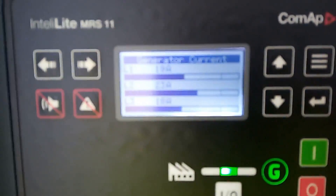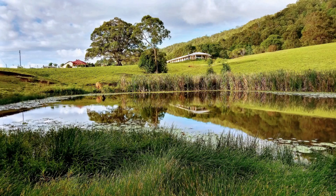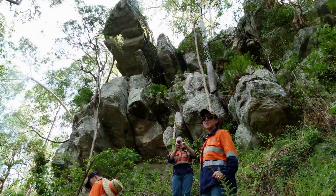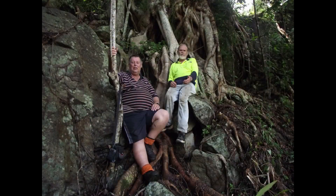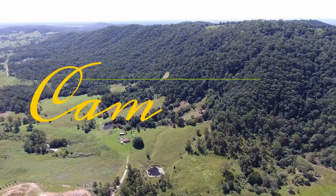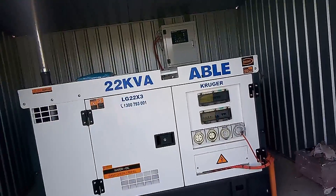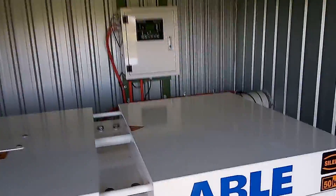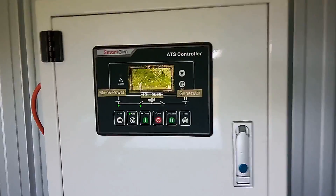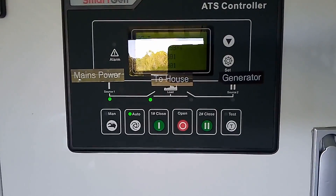Good morning. This morning we had to do a test startup with a generator. At the moment we're on mains power, as you can see.